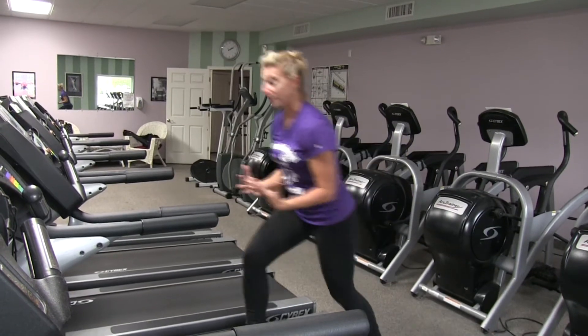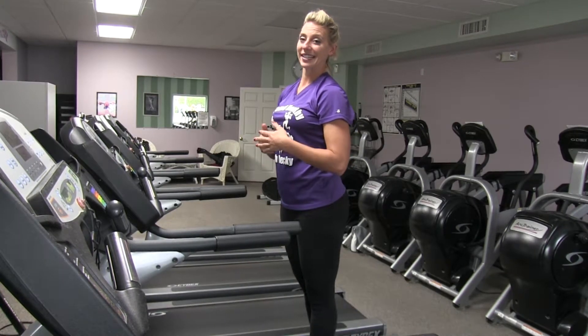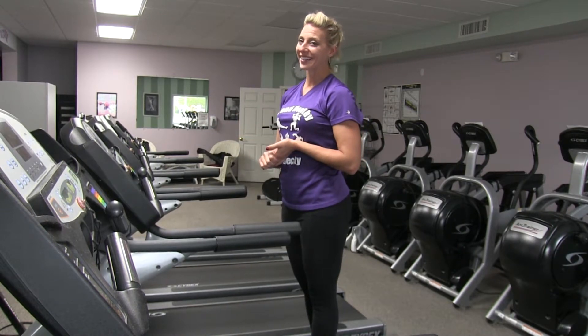Bring it back on, let your heart rate come back to normal, and start at a moderate pace. Then continue: high incline, low speed, then low incline, high speed. Do the first five minutes, then the last five minutes, with ten push-ups in between. Good luck.